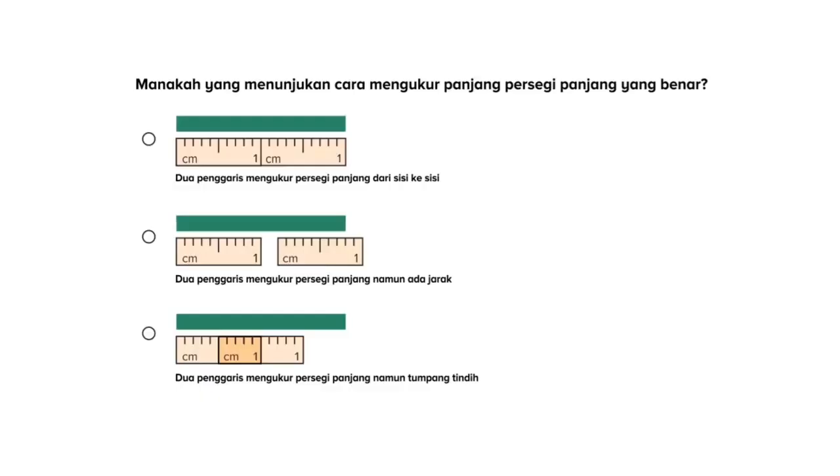Hai adik-adik, sekarang kita akan belajar untuk mengukur panjang menggunakan penggaris ya. Kita punya satu soal di sini: manakah yang menunjukkan cara mengukur panjang persegi panjang yang benar? Jadi kita punya tiga pilihan. Kita lihat di pilihan yang pertama, ada sebuah persegi panjang di mana diukur dengan penggaris. Dua penggaris ini mengukur persegi panjang dari sisi ke sisi.